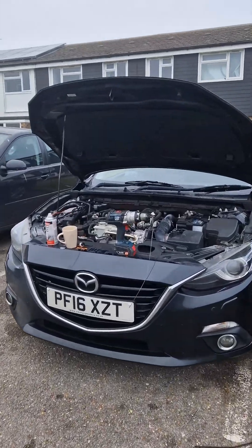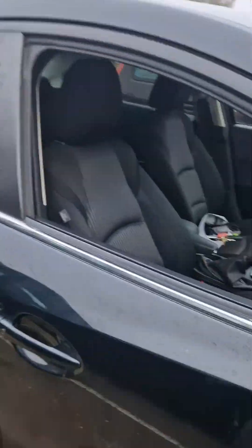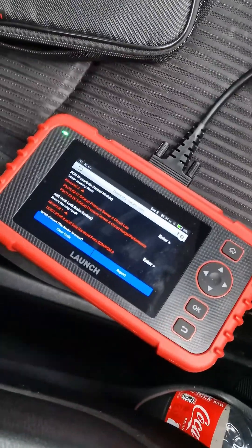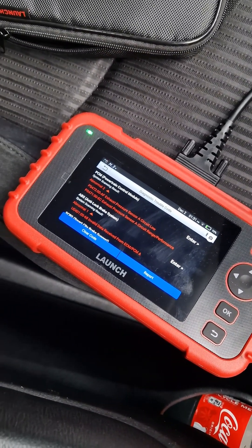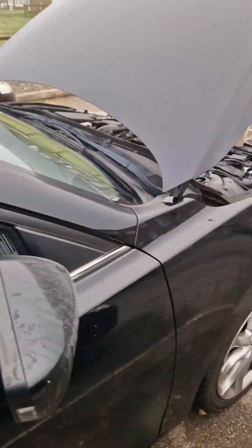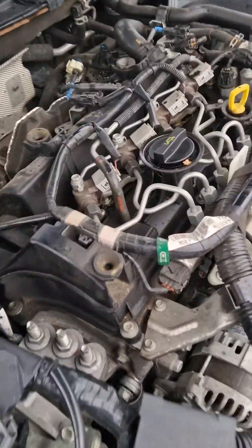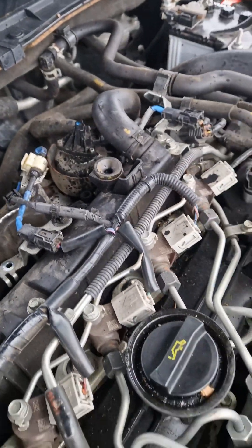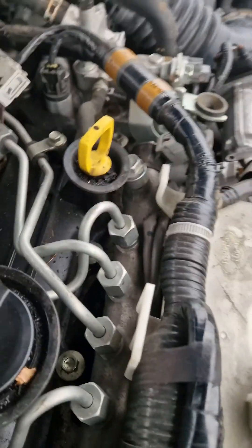Here we have a Renault Master 3 2016 coming up with an exhaust pressure sensor fault. The codes are P0471 and P0472, which could be either a faulty sensor or a clogged pipe. We checked it and it seems like the sensor works but the pipe is clogged.